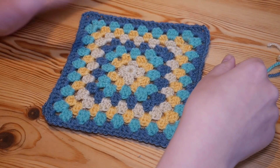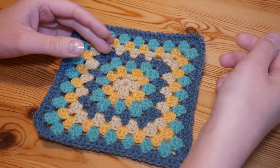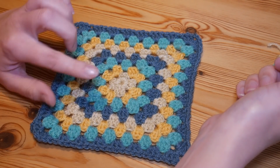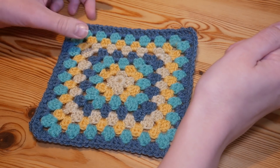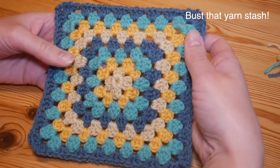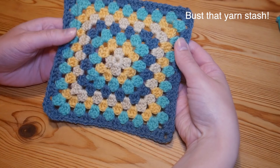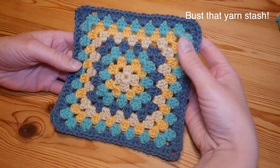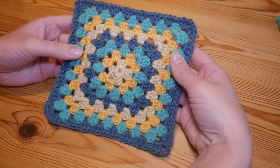Hi there everybody and welcome to the latest Blossom Crochet tutorial. First and foremost, if you don't follow my channel already then make sure you hit that subscribe button now and also press the little bell reminder so that you will get a notification every time a new video goes live. In this particular one I'm going to be showing you how to make a beautiful multi-coloured granny square blanket, changing colour every single round. This is a request I've had numerous times now so I thought it was about time I got round to doing it.